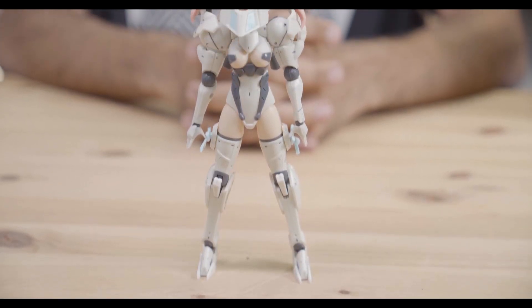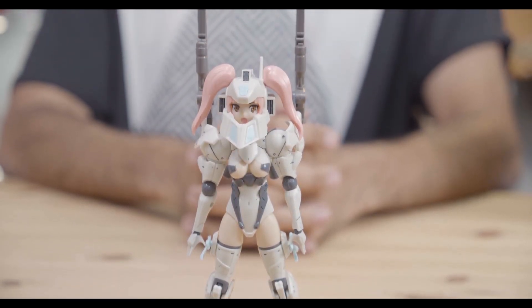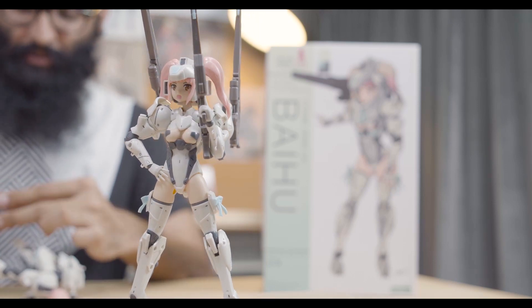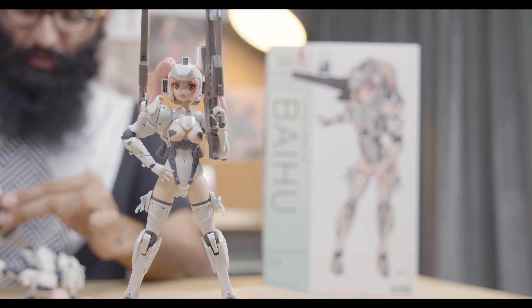So Estelle, what do you think about Frame Arms Girl Baihu? What I really like about Frame Arms Girl Baihu is the variety of weapons that you can pick and choose from to customize her with. For example, if you like to give her a long-range twin cannon, or even a short-range sword and pistol configuration, it is really entirely up to you.